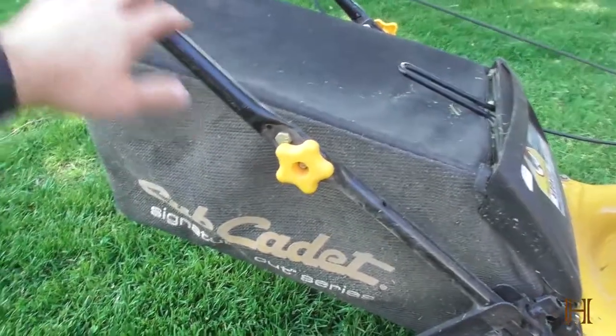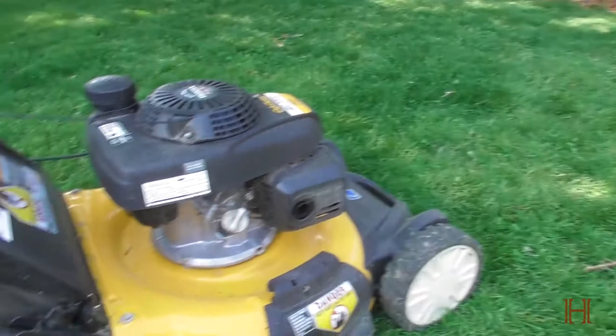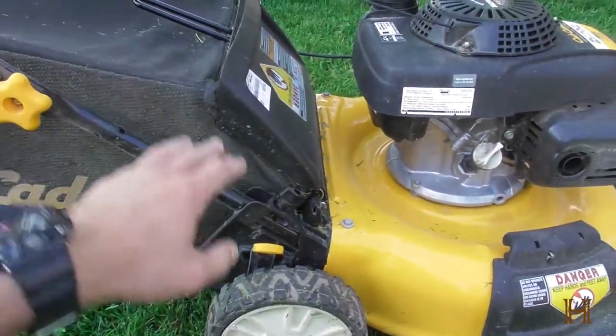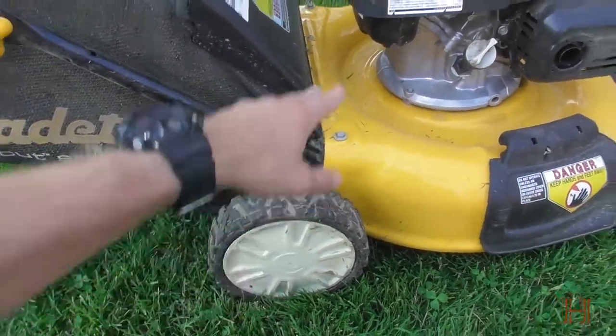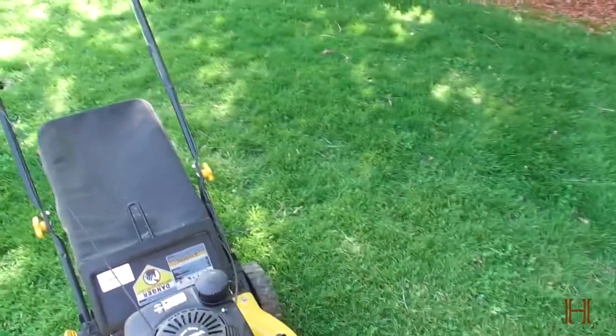Last year I was like, yeah, the bag doesn't fill too nicely because of the angle it has, but that was because I didn't have a really nice lawn. I reseeded this year, got all new lawn down, and it made a big difference — you can really pack the bag nice and full.